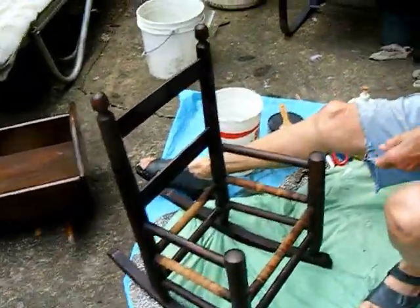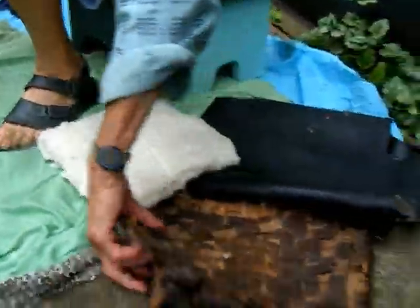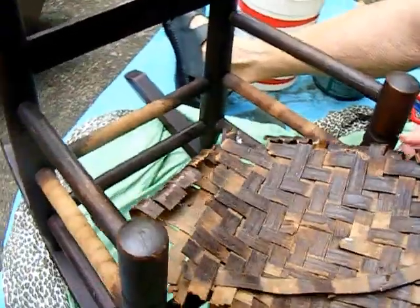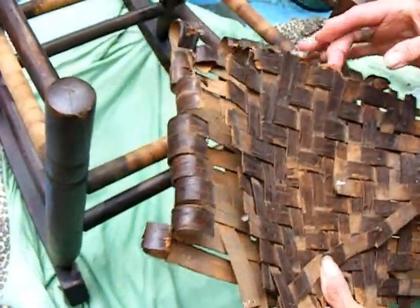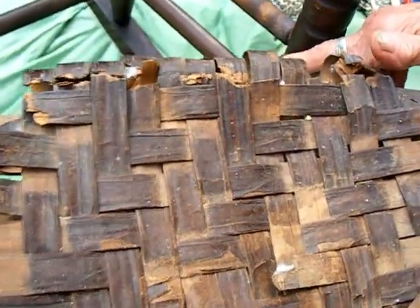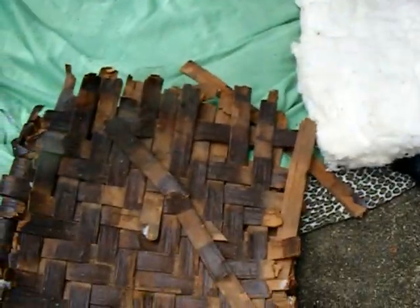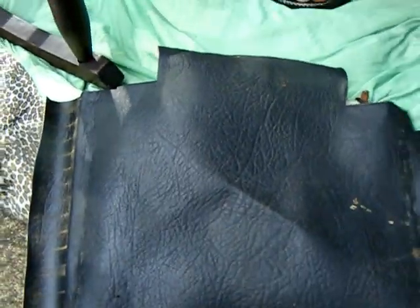Oh no, another little chair! This one had — wow — this is the splint that was on it originally. Wait, what do you mean originally? Do you think when it was made? Yes. I think it's around wartime, when they used fiber splint and cane. This is fiber and it was on there originally. It broke and somebody left it on but stapled it, then put leather stapled on top.